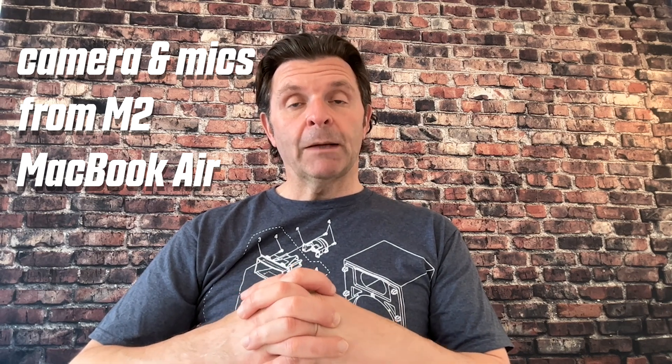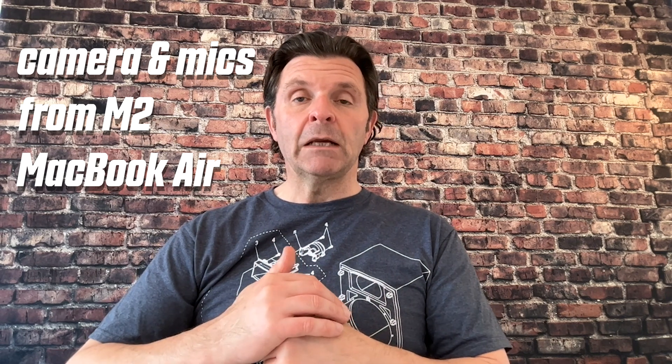If you spend a lot of time online and want to know what the webcam is going to be like, this is me using the inbuilt webcam off of the M2 MacBook Air. It's got a 1080p camera built in, and this is using the three-mic array on the M2 MacBook Air. I'm sitting around 10 to 12 inches away from the Mac. And just for comparison, I will do exactly the same recording now on the M1 Max MacBook Pro. They should look exactly the same — it's meant to be exactly the same camera. The only difference may be the microphone setup, so it'll be interesting to see how similar they compare.